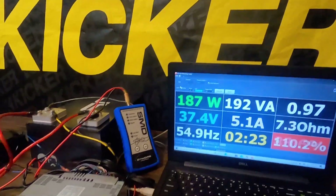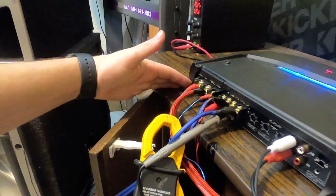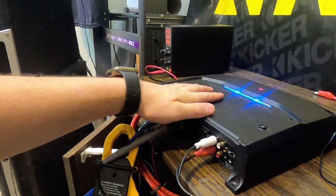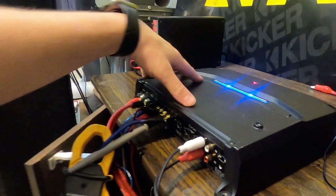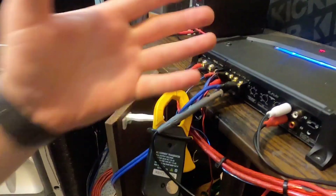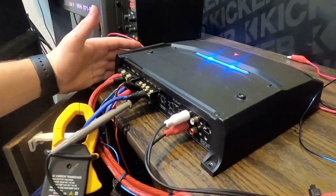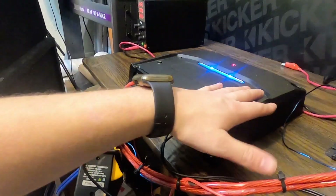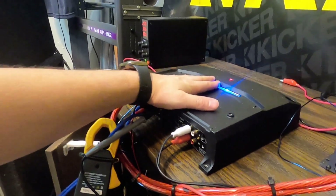This amplifier really did well. We popped the fuse, but you're not supposed to run it at 1 ohm even though we're seeing 2 — a reactive load at its stable power is very tough on the amplifier. Plus I'm only running 8-gauge wire here, which could be an issue. You could see gains in power with heavier gauge wire alone. It didn't hit rated at 2 ohms, but it did way over at 4 ohms, and at 7.3 ohms I think it did very well.